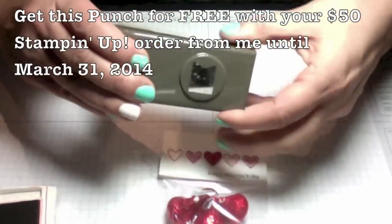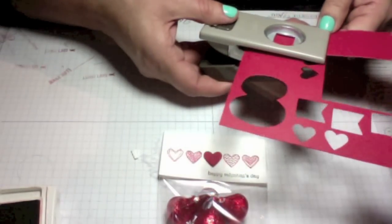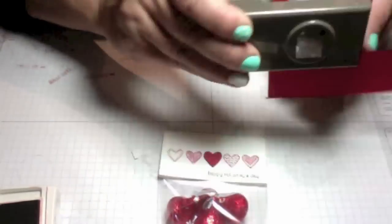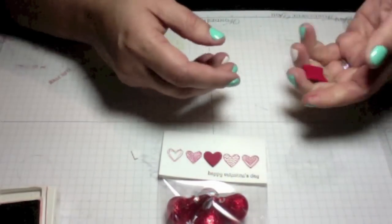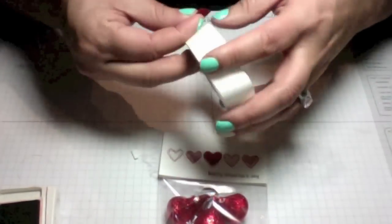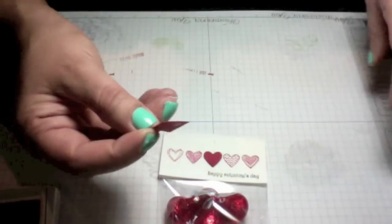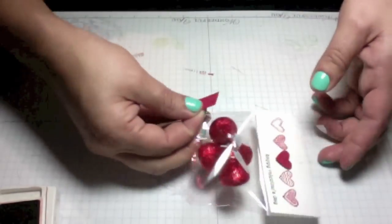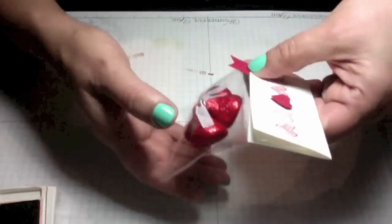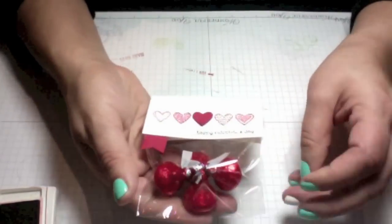Now with the small banner punch — which is from the Celebration catalog that you can earn for free — I'll punch a banner. I'm going to use a glue dot in the front and the back to adhere it on. And there you have a quick little treat bag that you can mass produce so quickly, especially if you're in a pinch.